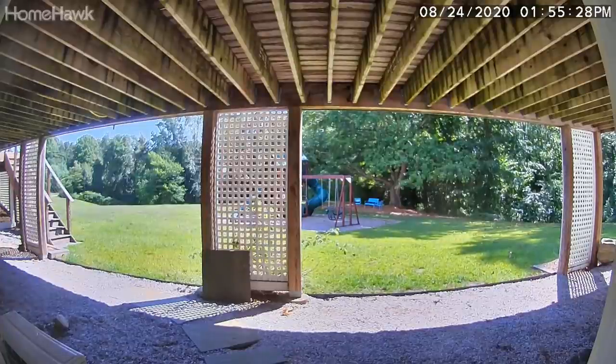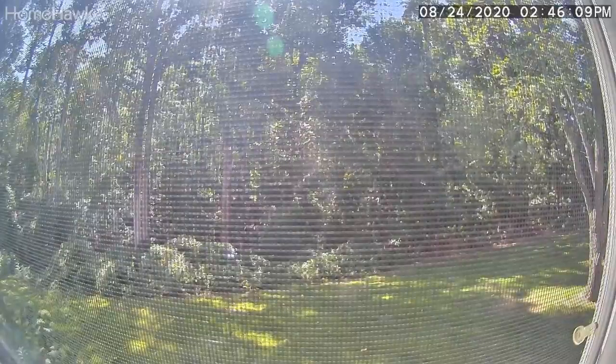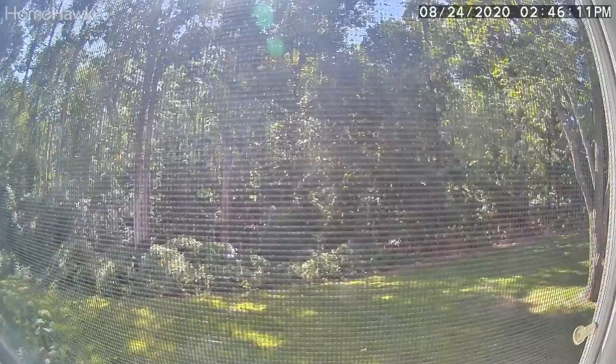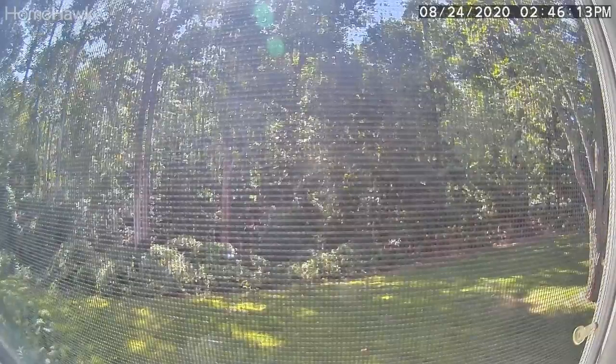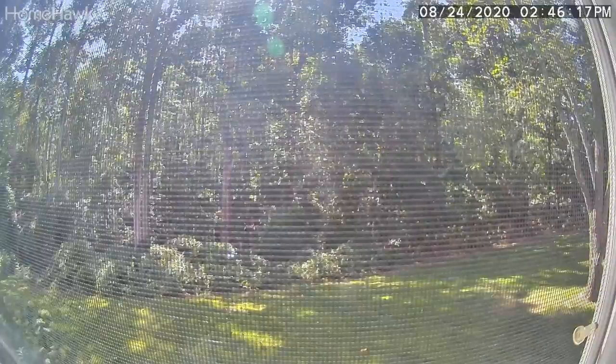One thing I recommend is not having screens on your window. You can see what happens when you've got a screen on there — there's no way to focus it out, so if you want to put it on a window, make sure it does not have a screen. The width of it is about 5 inches, so if you have about 5.1 inches of clearance you should be in good shape. We have a door I'm going to attach this to that has about 6 inches of clearance and this fits perfectly within that.